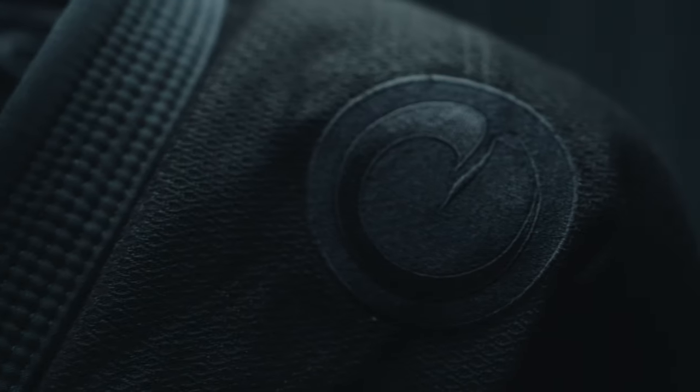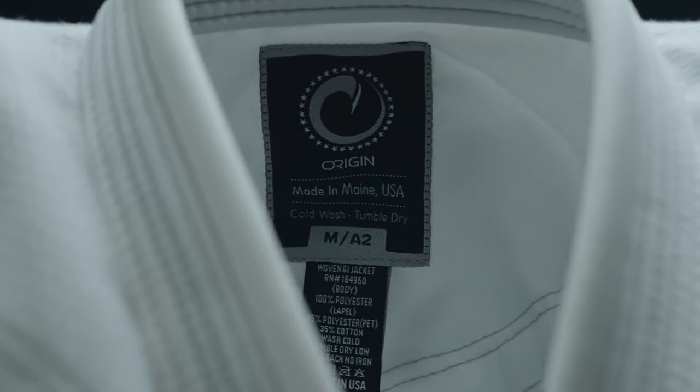The innovation we brought to jiu-jitsu was huge. The Raptor Weave — just because we could, just because we knew how to build it better. A stronger textile, a more durable textile, a textile that doesn't grow, that doesn't shrink. You put it on and it feels new again. The durability of the textile is bar none.